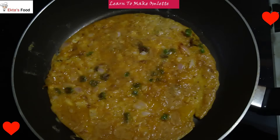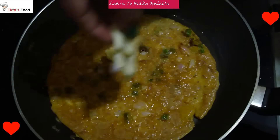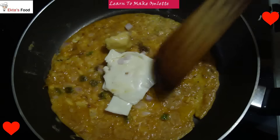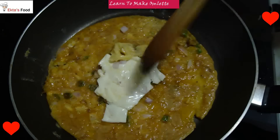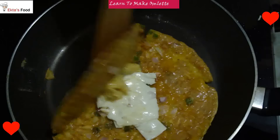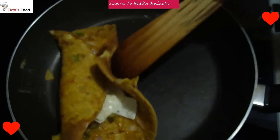My omelette has been cooked on one side. It is not necessary to cook on the other side. Add a little butter and the cheese slice. Just put it in for 30 seconds until it doesn't melt. Just wrap it like this.